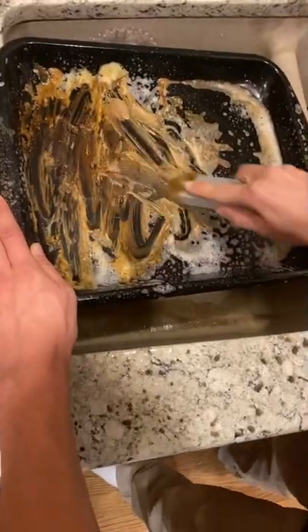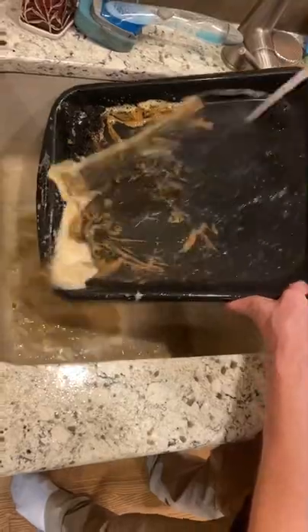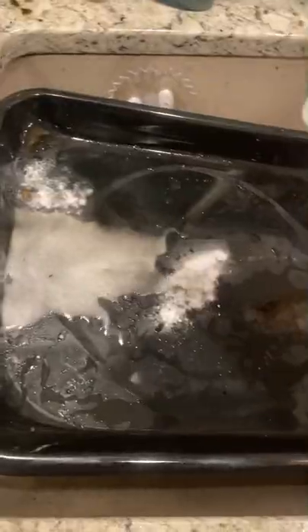Those pumice stones are great because you can use them anywhere, but I ended up resorting down to a scraper to get some of those really caked-in areas out. So once I washed it away, I still found a little bit of grime left, so I thought I'd take out baking soda and some vinegar and let that do some work on it.